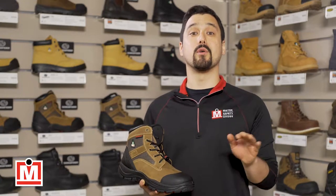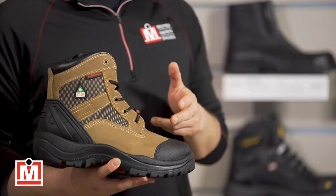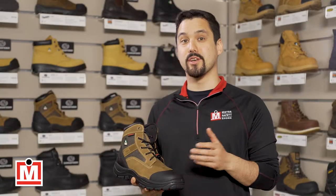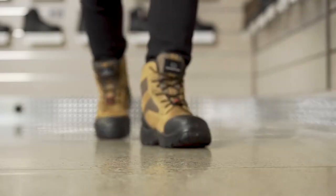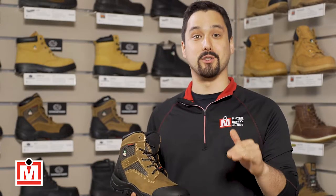Hi guys, Jeff here with a review of a brand that's exclusive to Mr. Safety Shoes: Sidewinder. These are their 6-inch work boots called Rankin. These bad boys are jam packed with great features, and most importantly, they're comfortable and priced well.